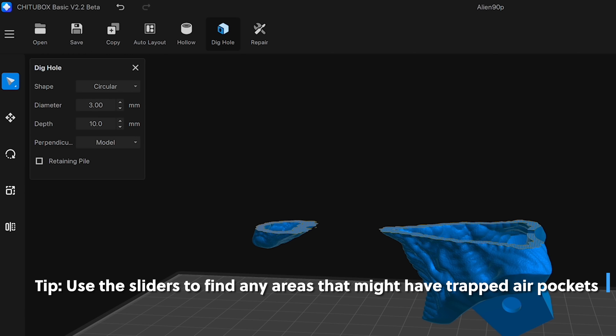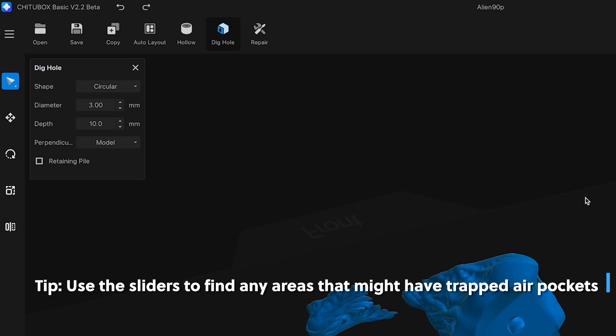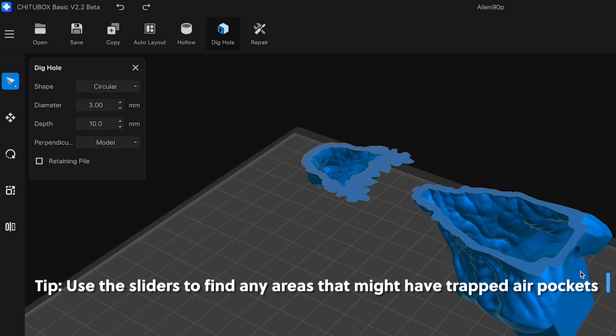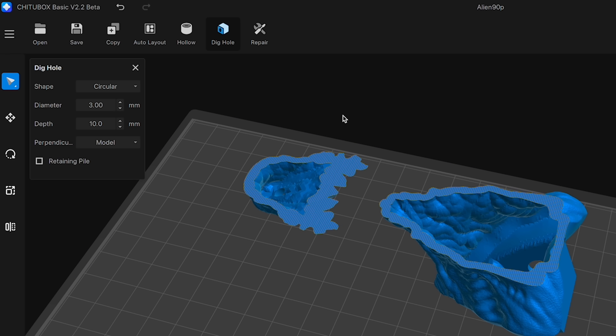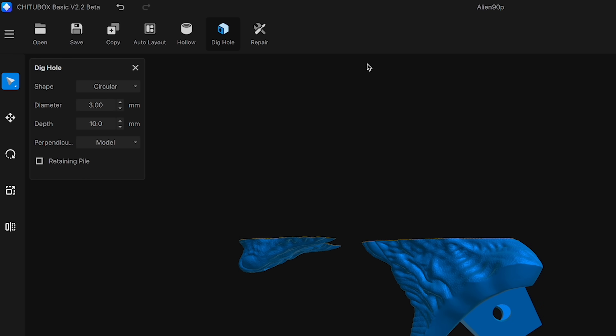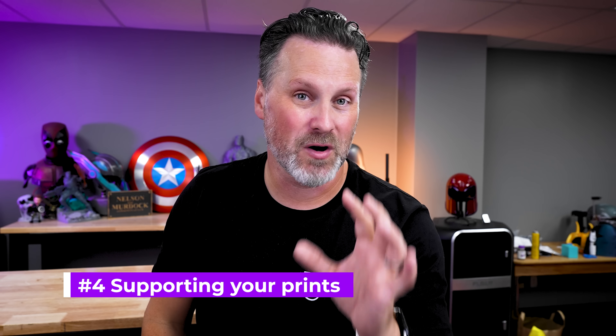As for the size of drain holes, these vary depending on the part, but I typically don't go lower than two millimeters. On average I'm working between three and five millimeters. Unless it's the very bottom of a part that's a flat area — I'll typically go with something like 10 or 20mm there. Now that you've got your models oriented, hollowed, and holes placed in them, we can start the process of supporting.